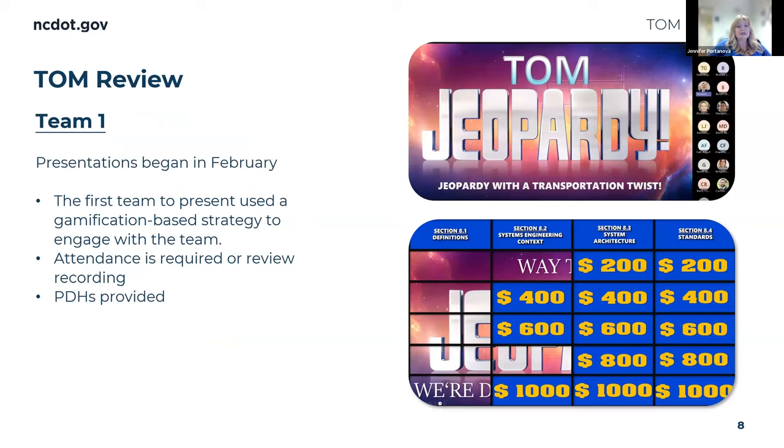We had our first virtual team meeting, held on Microsoft Teams. The team that presented in February used an interactive Jeopardy format — they did a skit pretending participants were playing Jeopardy. Their topic was probably one of the harder ones: the systems engineering chapter. It was a way to present the concepts of systems engineering to the audience in a more fun way. We are also offering PDHs for this, and everyone who started in January is required to attend every virtual meeting. If they miss one, there's a recording they must review, and we document attendance.